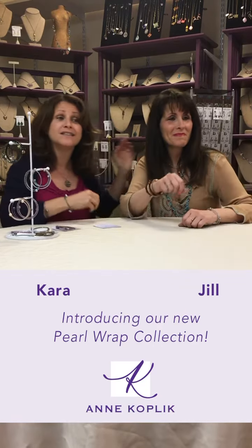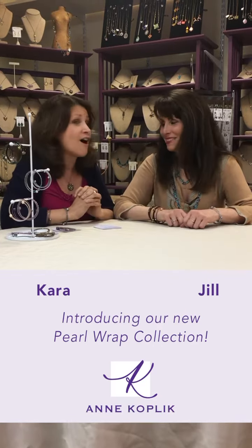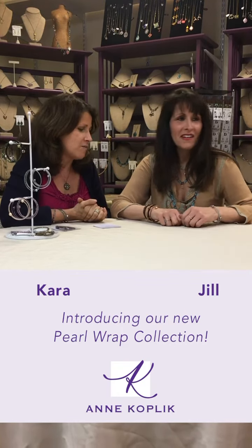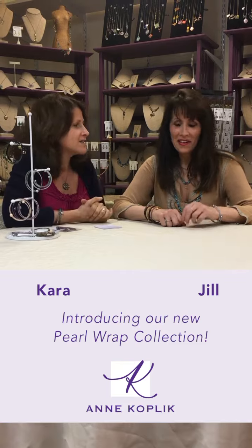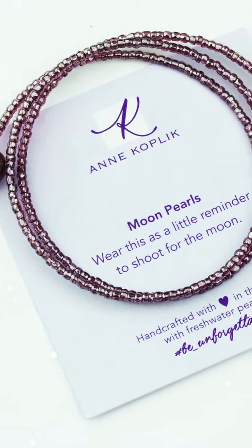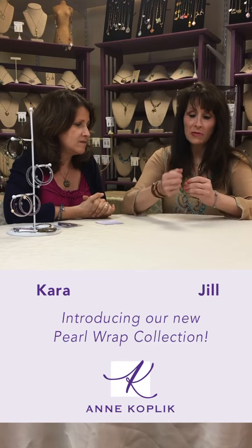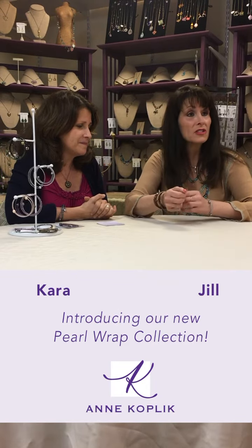This is my sister Jill. She is the creator extraordinaire of our pearl wrap bracelets. Why don't you tell everyone a little bit about the bracelets? Well, I do these bracelets. They're on this wonderful thing called memory wire and they're seed beads with freshwater pearls to end them.